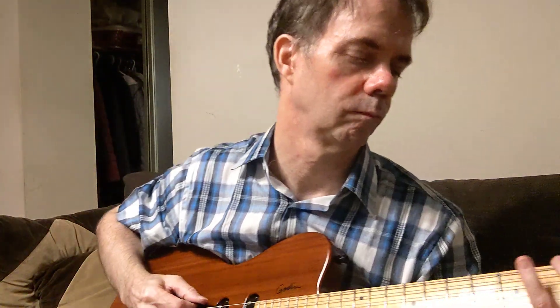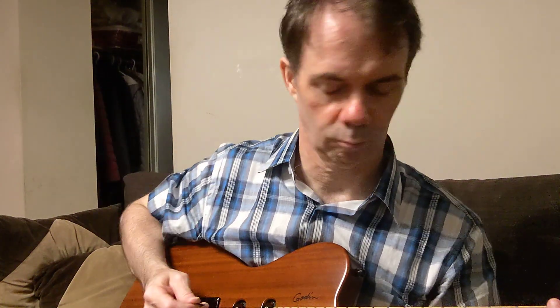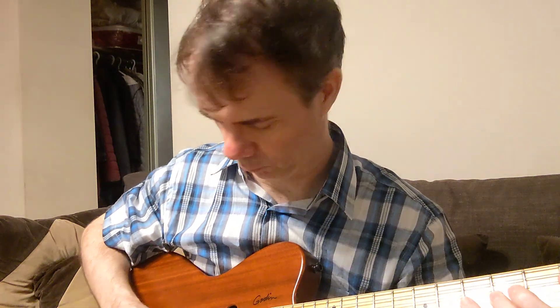Heavy picks, notes on electric. Celluloid. [plays] Gel. [plays] Jim Dunlop Nylon. [plays] Fender Nylon. [plays] Altex. [plays] Tortex.